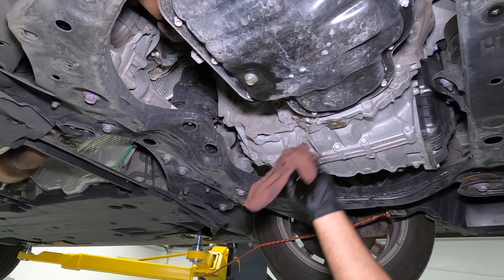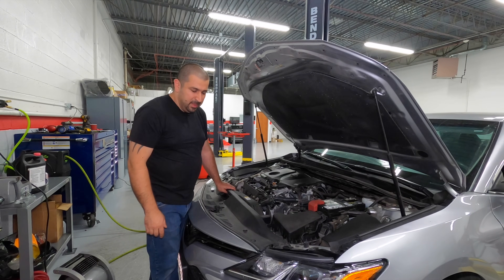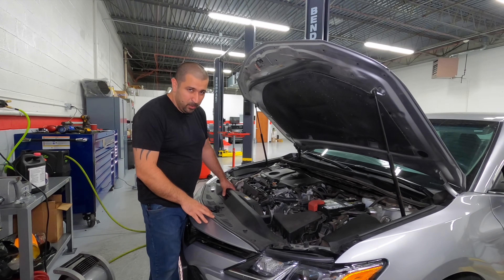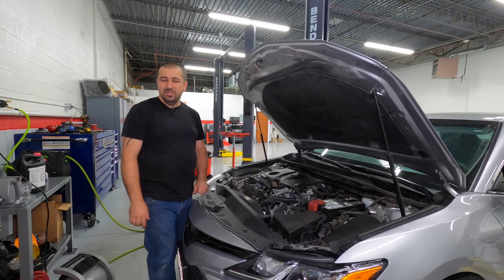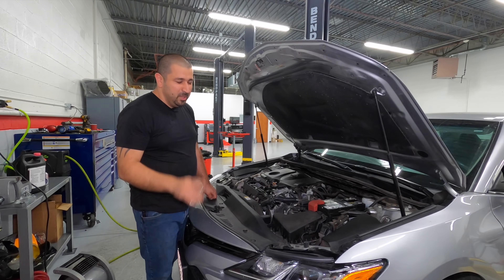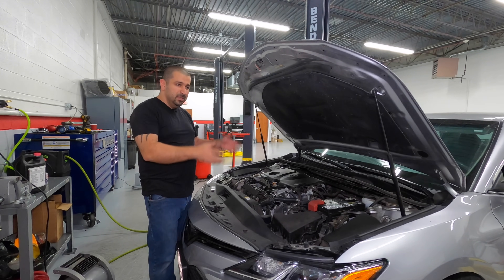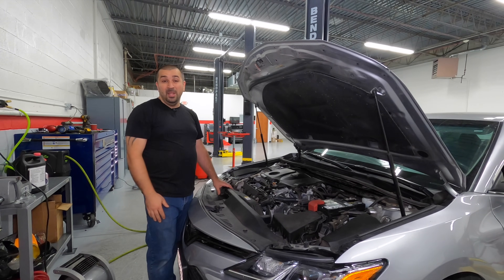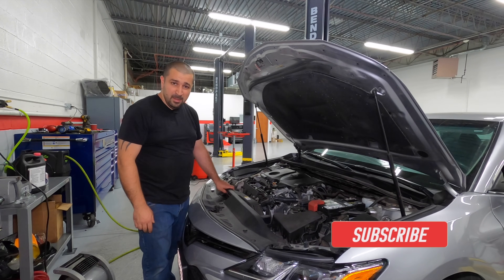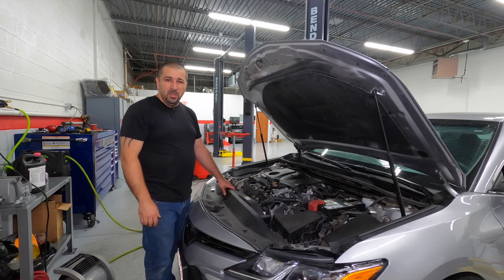So there you have it — that is the coolant replacement on the A25A, very simple once you know what's going on. A huge shout out to Armando, the owner of this car and a viewer, who drove two and a half hours from Wisconsin just for us to be able to do this video. Every time you use this video, please write in the comments 'Thank you Armando.' He truly sacrificed his time for the DIY community. I hope this video was helpful and informative — if you liked it give a thumbs up, consider subscribing, and until the next video, may the Lord bless you and have yourself a wonderful day.